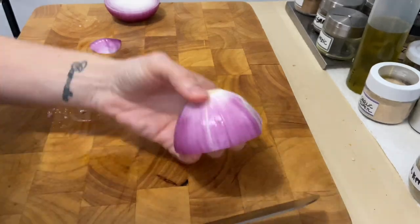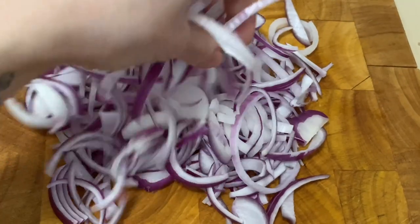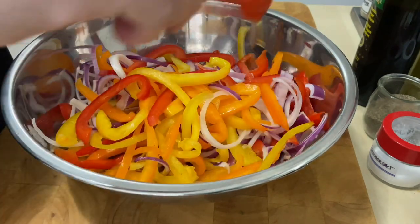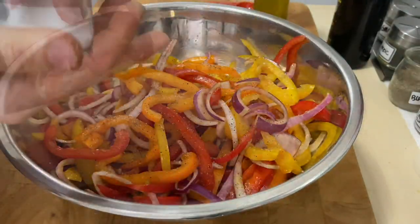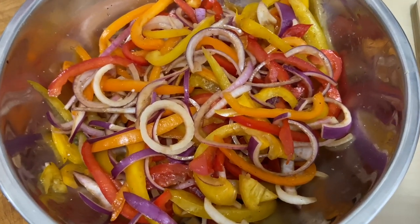Cut 1 large red onion into large strips or rings. Bring peppers and onion together into a bowl and add half a tablespoon of olive oil, 1 tablespoon of balsamic vinegar, a pinch of salt and pepper. Combine all just with your hands. Let it marinate for 10 minutes.